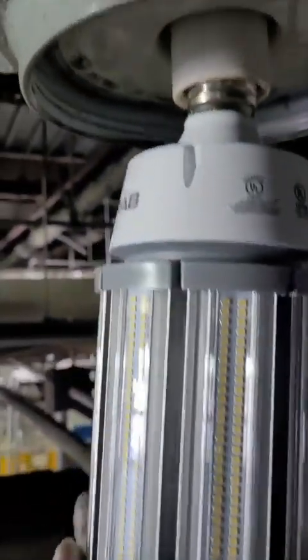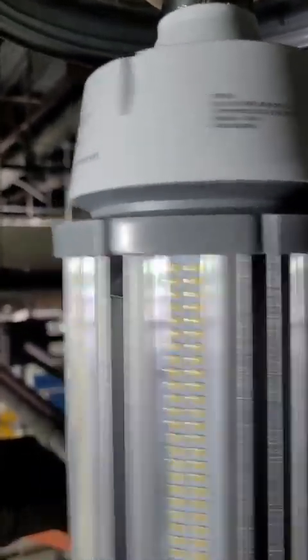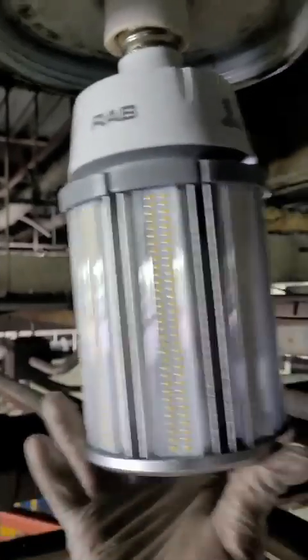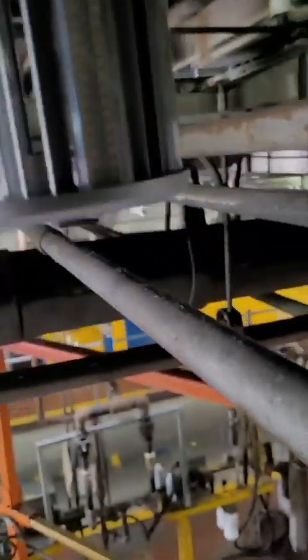Then I have to screw it into the fixture — screw it up. Basically, you just get the light bulb straight and the wire connects directly to the fixture.